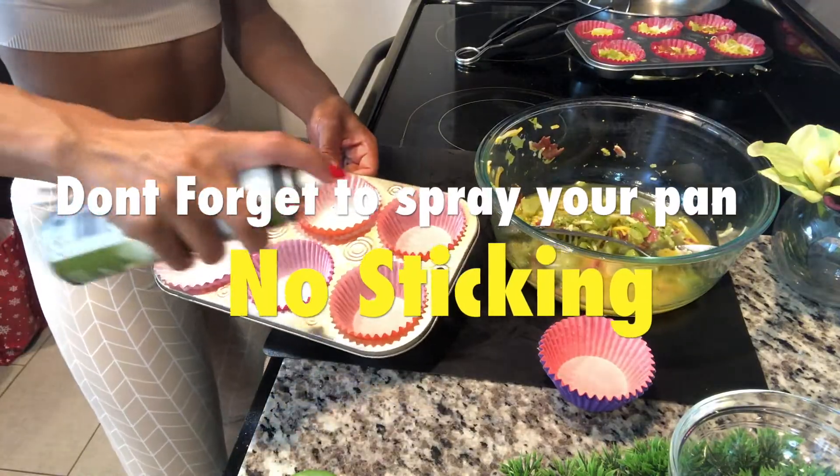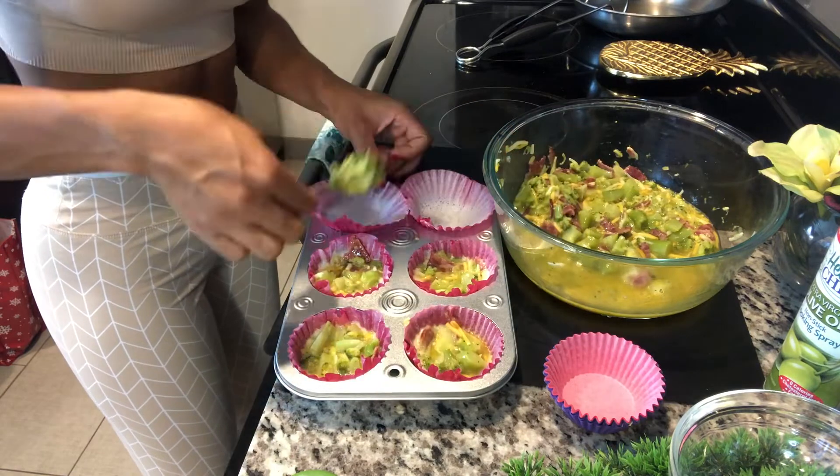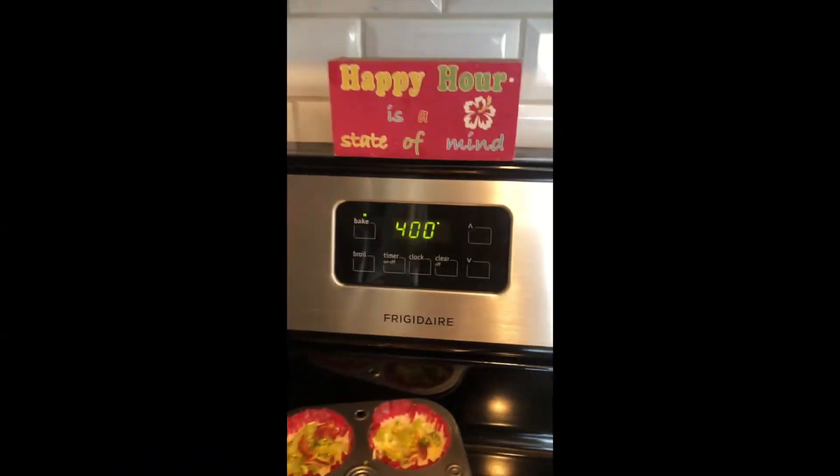Add your broccoli, your cheese, your bacon, and mix it all up — looks good! Now we don't want any sticking to the pan, so make sure you spray your pan and only fill it up halfway so it gives the eggs room to rise. Put it at 400 and put it in the oven. Can't wait!